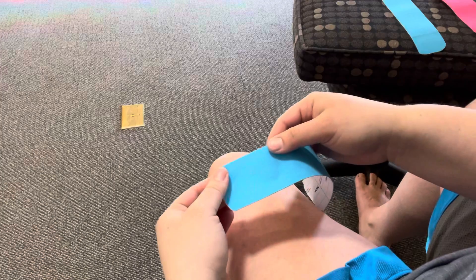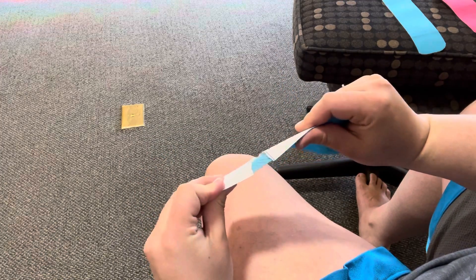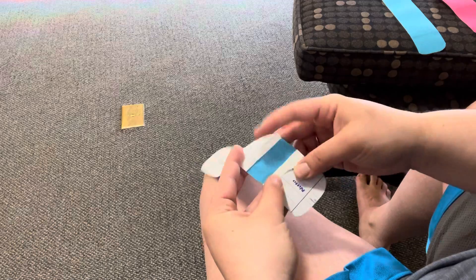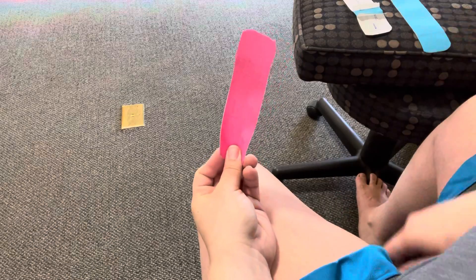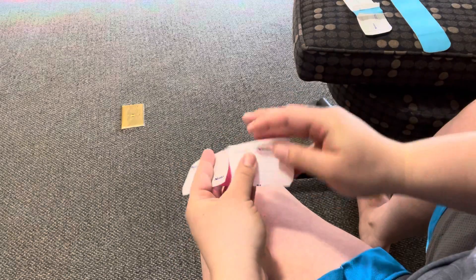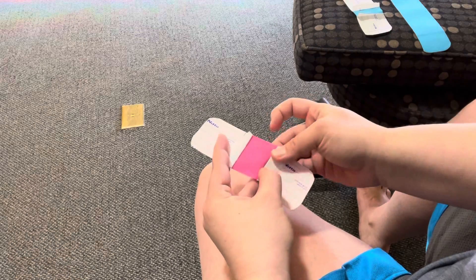You're going to rip just through there and fold back — that's how we start that piece. But first, we'll start with the small half piece. This one you're going to rip right down the middle and fold.